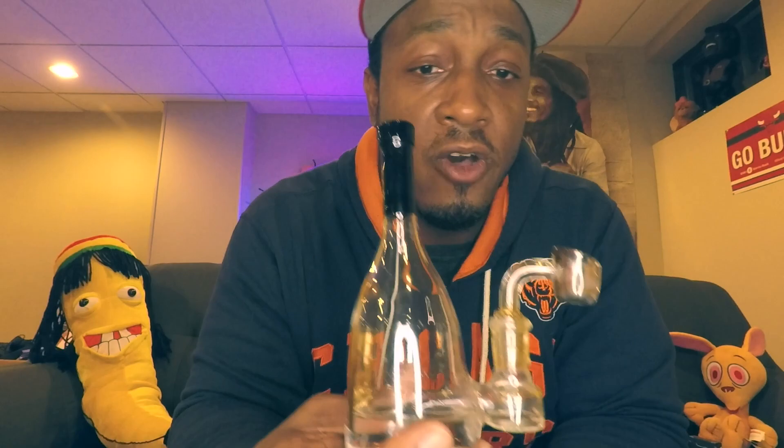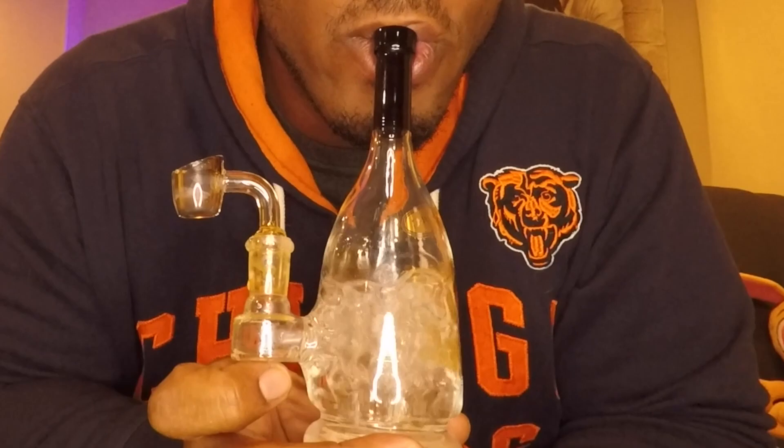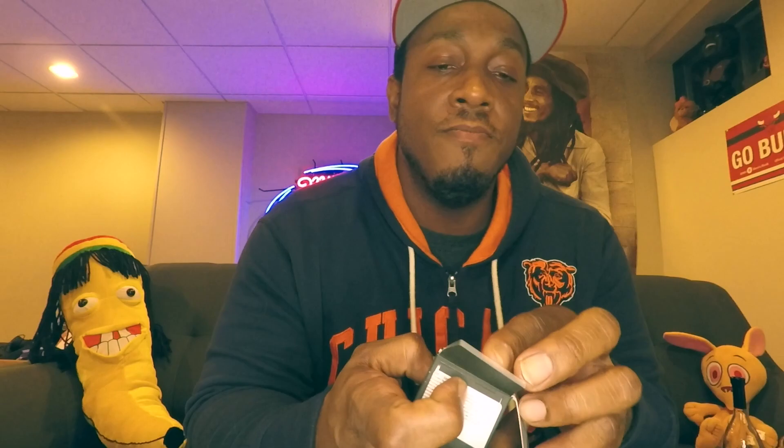It's a real solid product. The chugs, yo — this thing fucking chugs. You see that percolation, man — just hits your lungs like a 12 gauge. Let's bust this out and show you guys where we got this GDP Cured Resin.